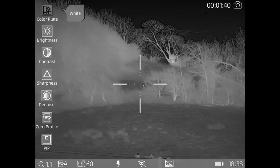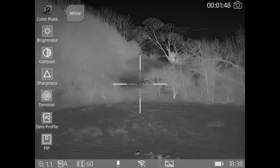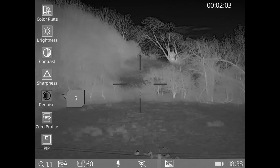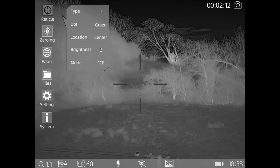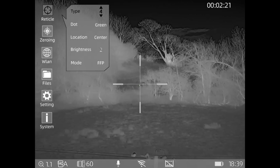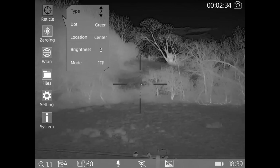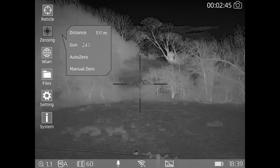I can wind the zoom back down to base magnification on the 60mm lens. Pressing and holding the menu button brings up the menu. At the top you've got colour, then brightness, contrast, sharpness - which is quite nice if you get a noisy picture you can sharpen it up. Denoise obviously helps if you get interference on the image. Then zero profile, picture-in-picture, and reticle - there are loads of different types of reticles. I'll go through a few of them - there's a nice little cross I quite like.